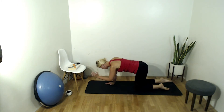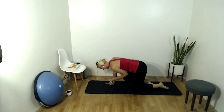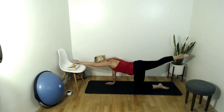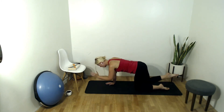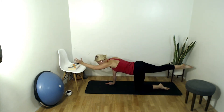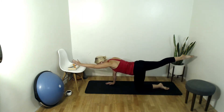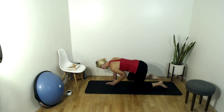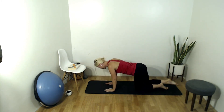Slow and controlled movements, inhale extend, exhale contract — three more. Two, last one. Extend that arm and leg long and then draw them down. Sit back on your heels and roll out your wrists — give them a break.